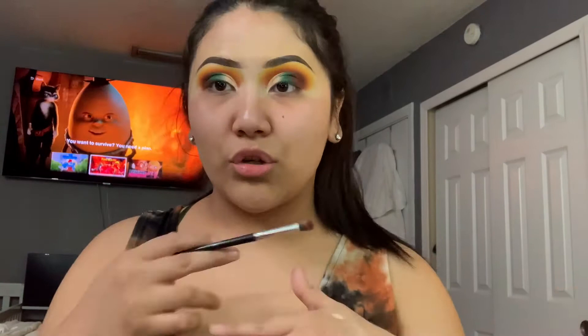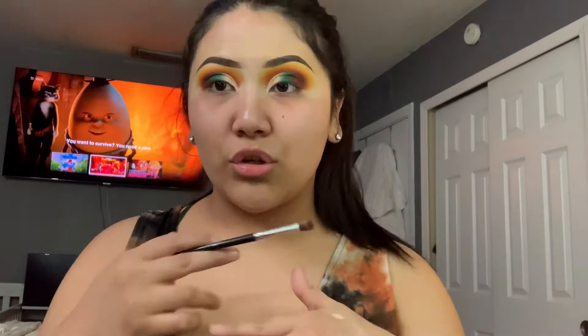I'm going to pop on the lashes and finish the rest of my face and show you guys the completed look. This is how the eyeshadow came out — I really like it. I just got done doing my face and putting on these lashes, and this is the result of the look. Honestly, I'm feeling myself — I'm not even gonna lie.